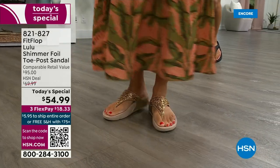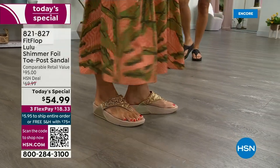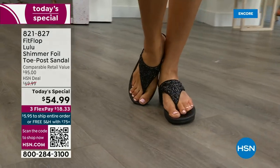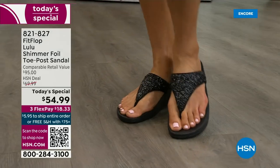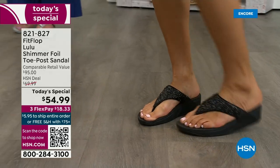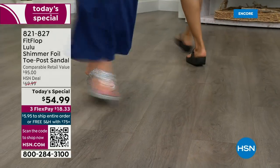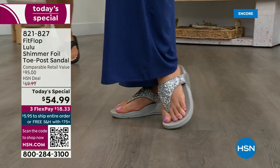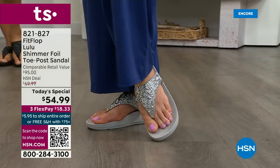You can't get it anywhere else — how special that is! When you do find FitFlops, look at the comparable retail: $95, and that's very average for this brand. FitFlop is in all the big box stores. I challenge you — go look at the prices because your eyeballs will fall out of your head and you'll be like, 'I have to go back to HSN.' We've got a couple of styles coming up in our show tonight that are around $100 — that's the typical price point for FitFlop.